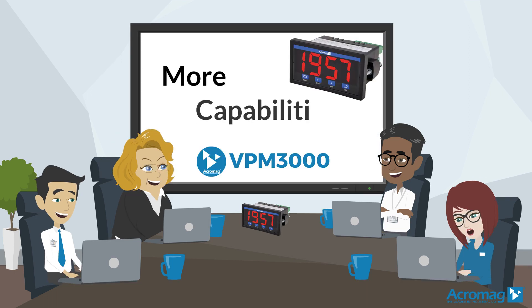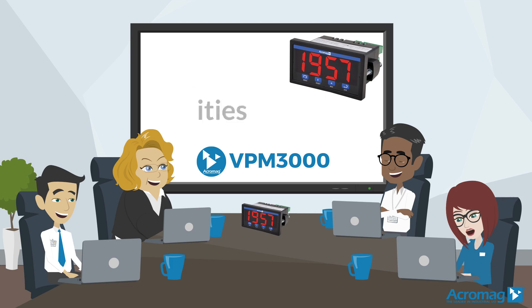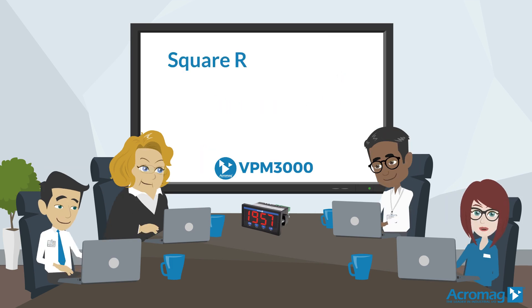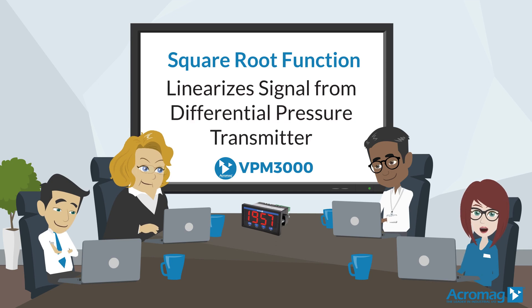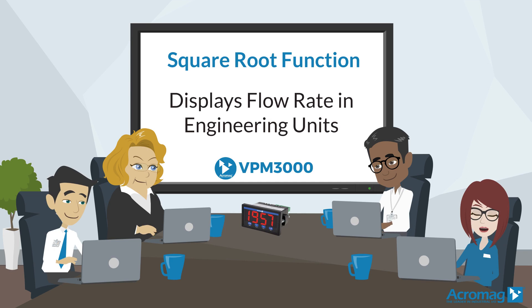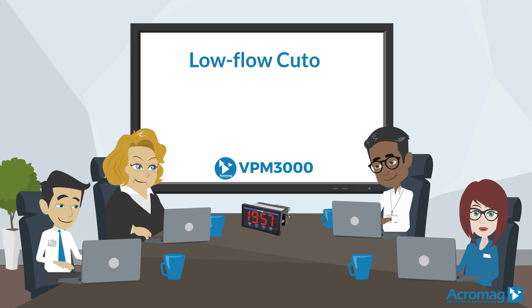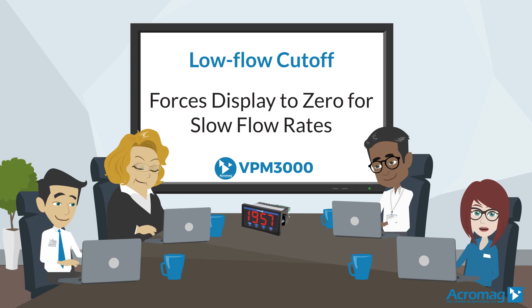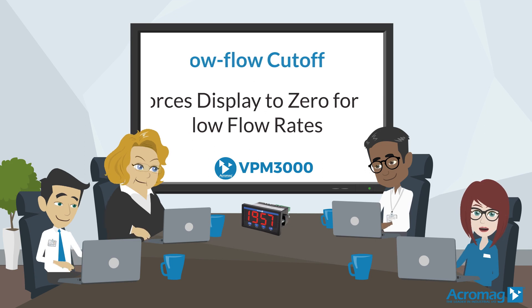More advanced capabilities of the VPM 3000 include flow computation functions. The square root function can linearize the signal from a differential pressure transmitter to display flow rate in engineering units. A low flow cutoff feature sets a user-defined threshold that forces the display to zero for slow flow rates that often produce unsteady output from a differential pressure transmitter.